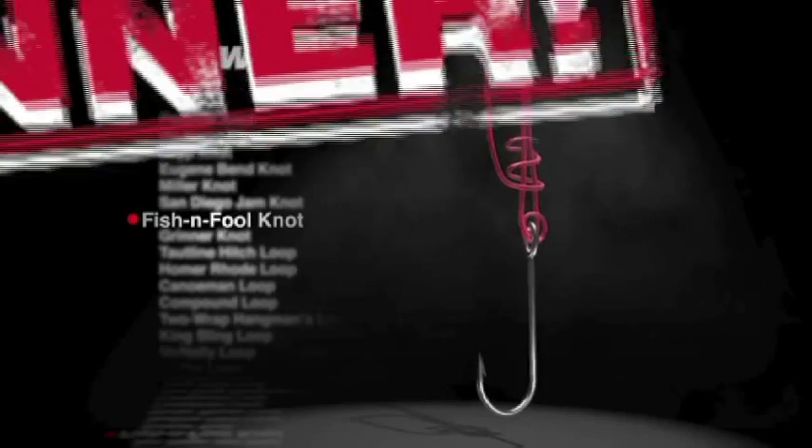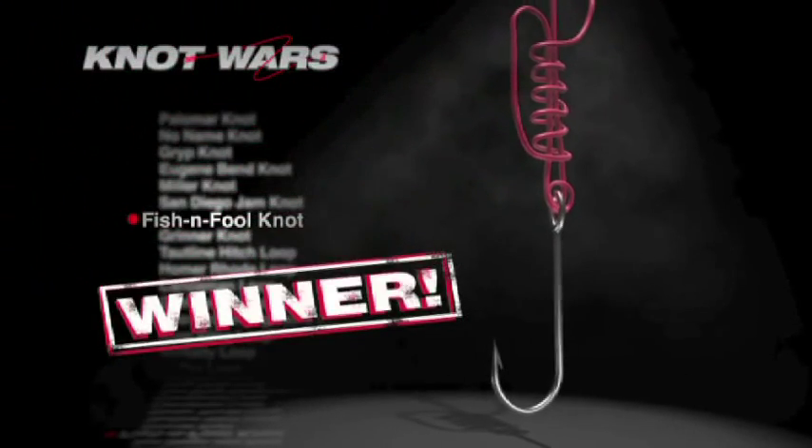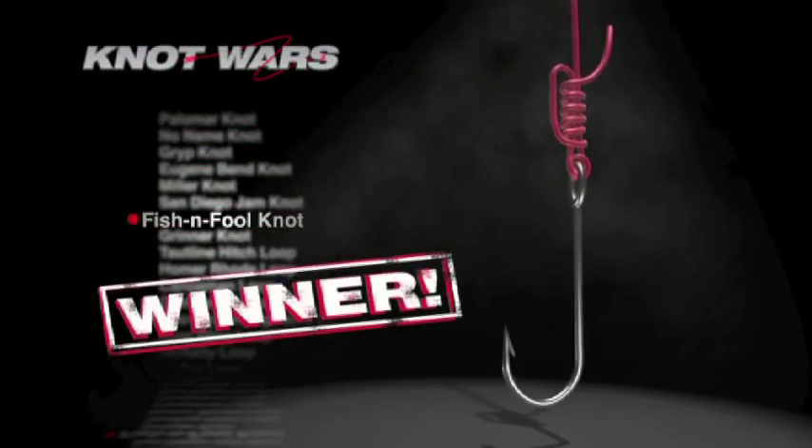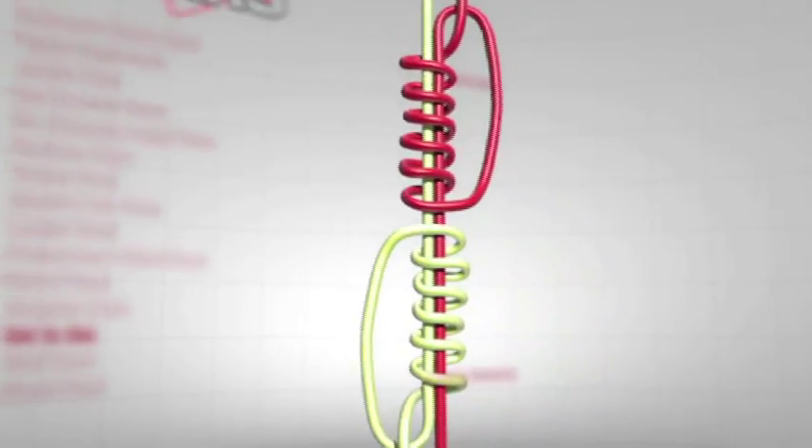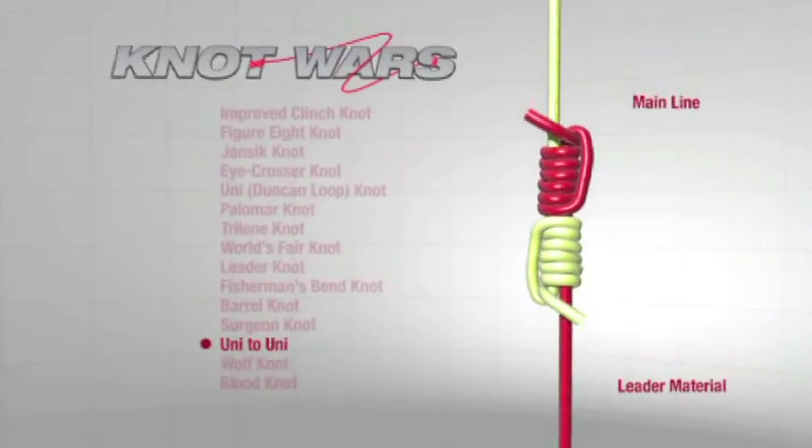Over the next several weeks, we're going to tie and test seven great knots for attaching a lure to line. The one that comes out on top will then face the Fishing Fool, an improved version of the uni knot and winner of the last Knot Wars competition. Then we launch into a new category — leader to line — and strive to find the best knot for attaching leader material to super line. We tested seven of these great knots a couple years back, but we've located some new options and want to put them to the test.